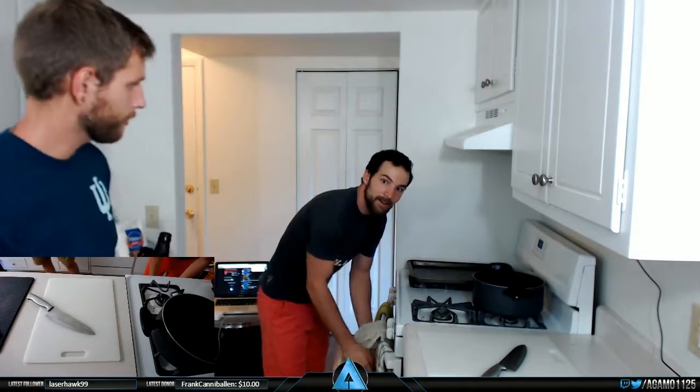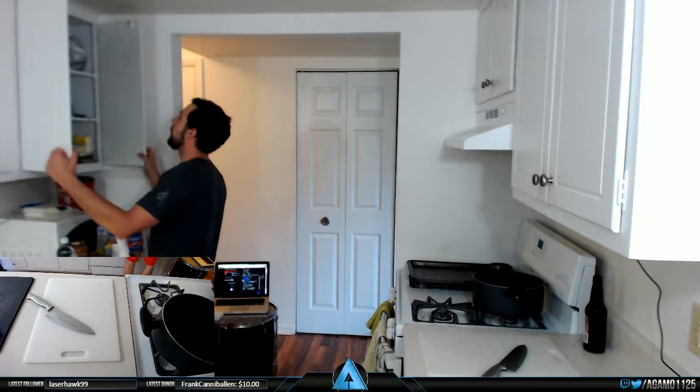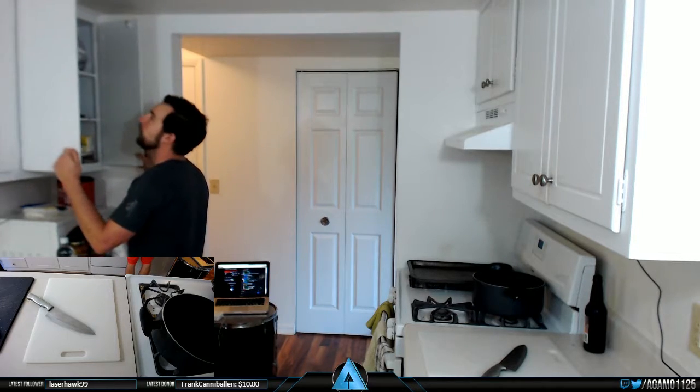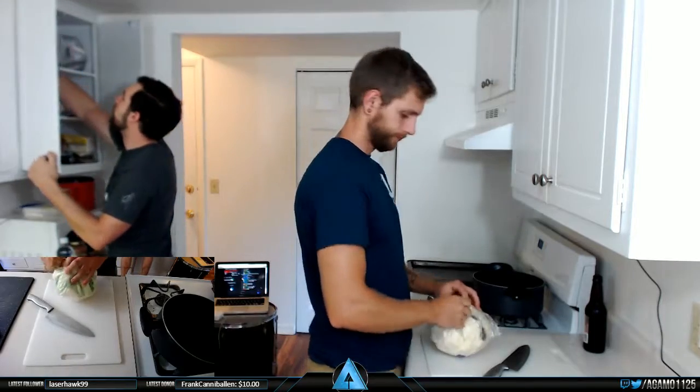First off guys, we're going to start with the most important thing right now — we got our local Michigan beers. Got the Vanilla Java Porter, it's one of our favorites. Cheers! So we need to do cauliflower first. We need the cauliflower head which I think is in the fridge, and we're going to dice it enough to get it through the food processor.